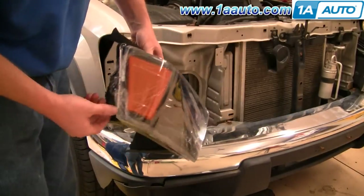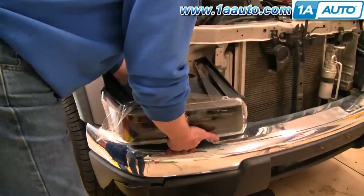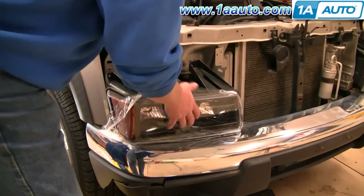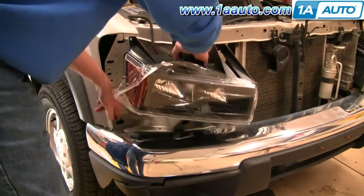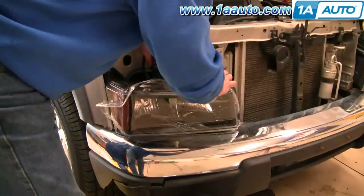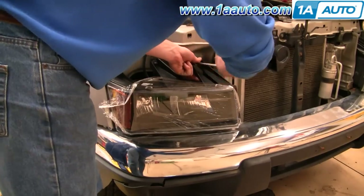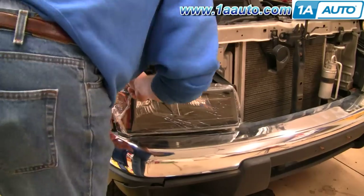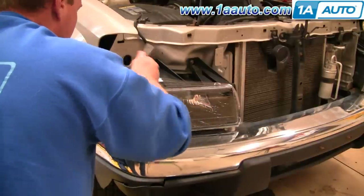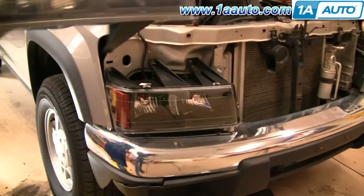New headlight from 1A Auto. Pull the plastic off the side a little bit, put it in, and reconnect the bulbs. It does have tabs down at the bottom that go into slots in the body — look down in and make sure those go into the right spots. Then put the bolts back in place and tighten them up.